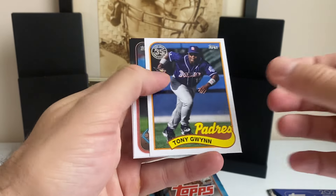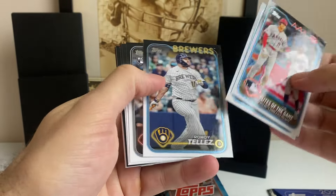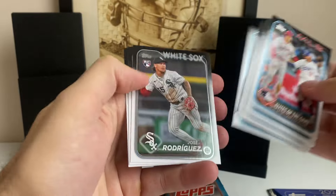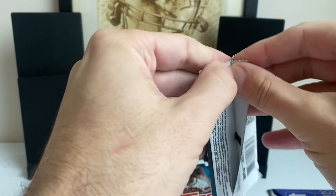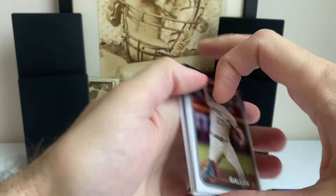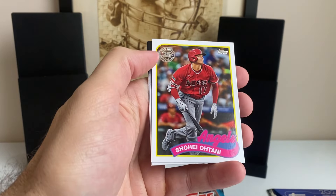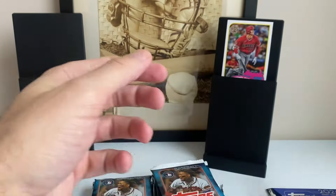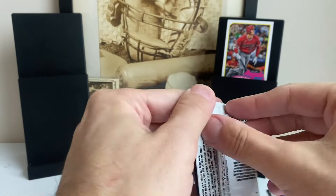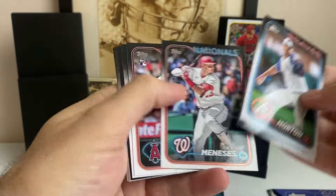Here's our first 89 — Tony Gwynn. That's cool. There's a Shohei and Mookie. A lot of base packs in here already. Here's an 89 Shohei. Nice. Let's throw him up there since I don't know what I'm going to get in this box. The Shohei Silver Pack version — a one-of-one autograph — was pulled on release day. So you will not see that one come out. Pretty big hit for whoever pulled that. That is a crazy pull.